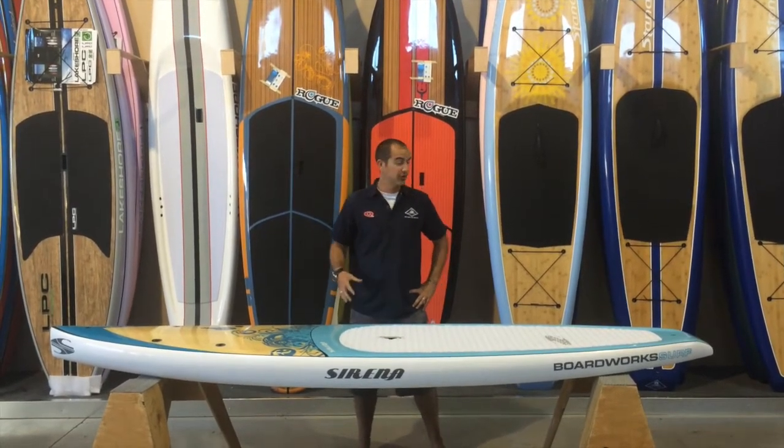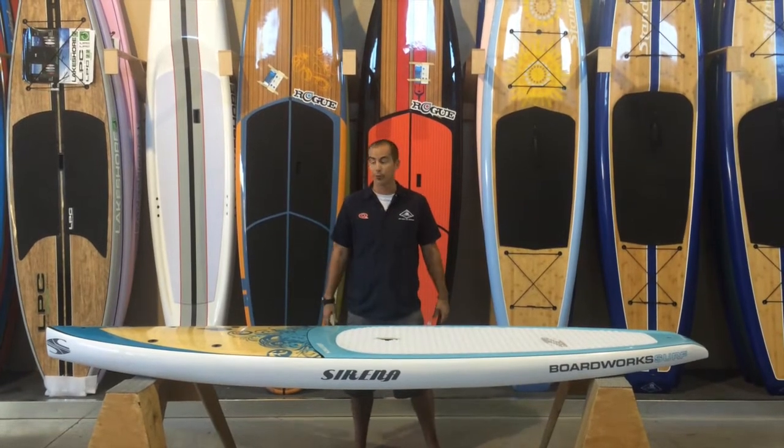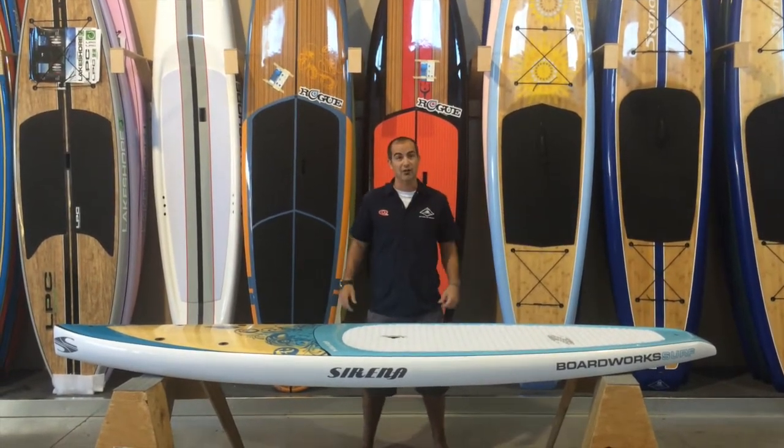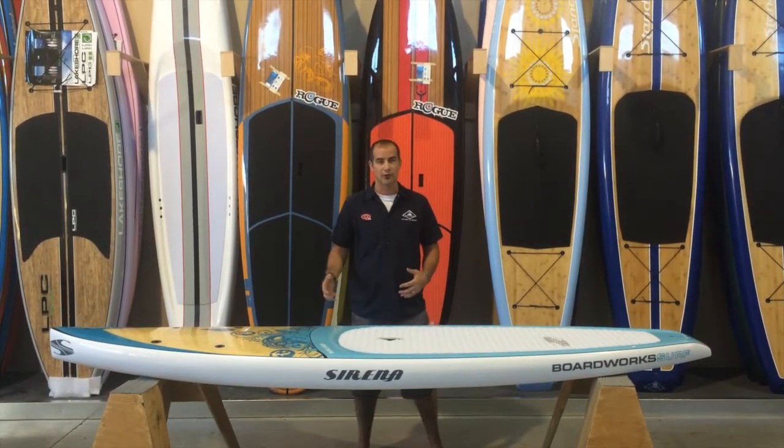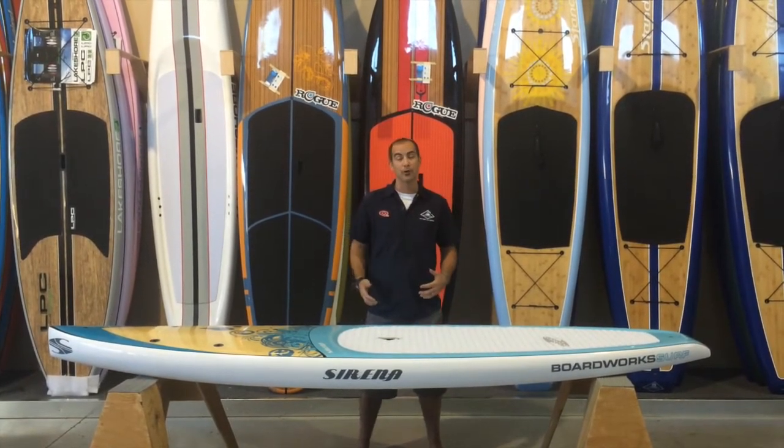The 10-6 Serena is a fantastic female paddleboard. Not only is it short at ten and a half feet long, which makes it very easy to get to and from the water and on and off the car, it also performs very well on the water.